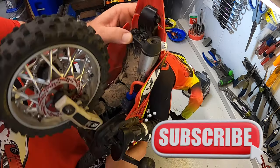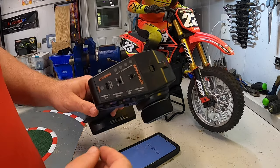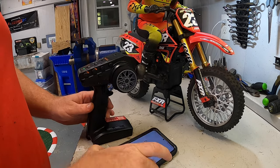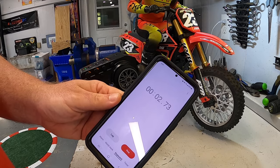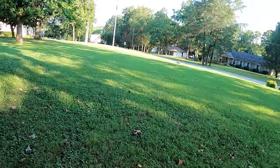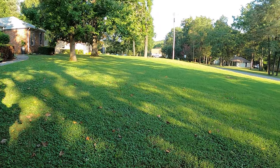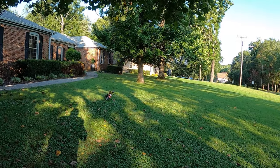As we fire the bike up and turn the flywheel on, I'm going to go ahead and start a timer on my phone so we can see just how long the battery lasts. The grass is a little long today, so it might actually pull the battery down faster than it would otherwise.